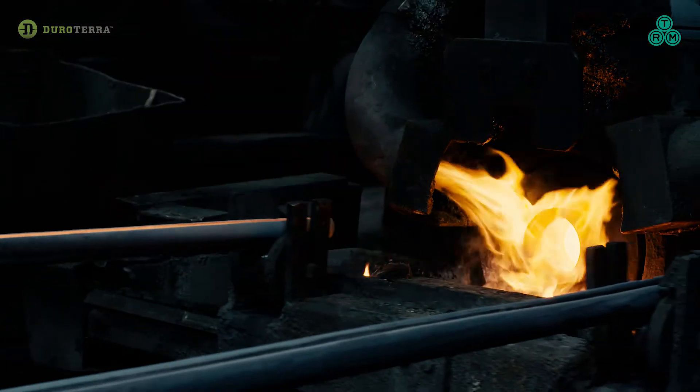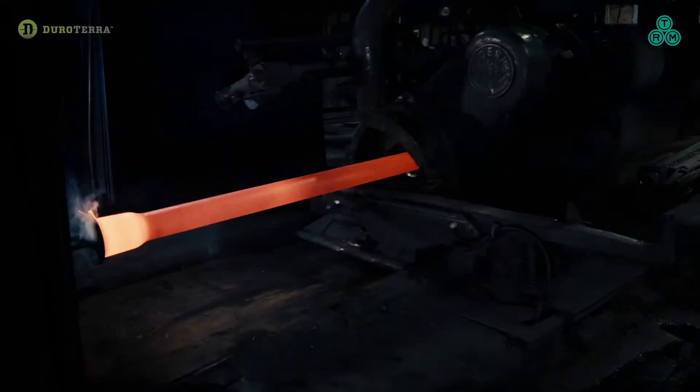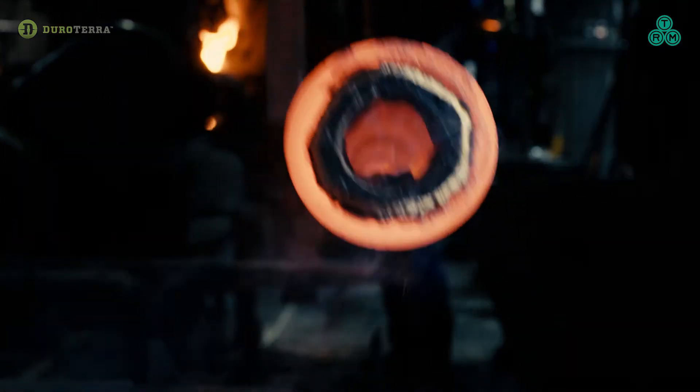For over 40 years, TRM has been producing piles with the highest quality to provide a proven, superior, and sustainable piling system.